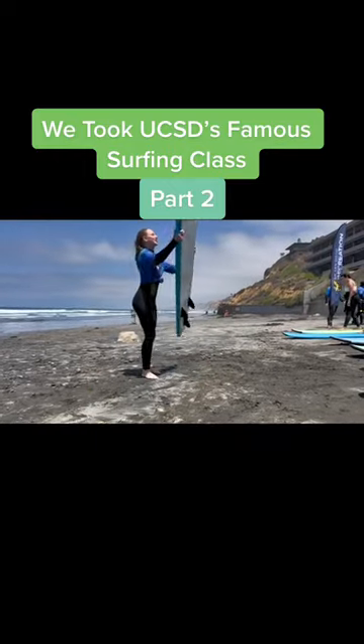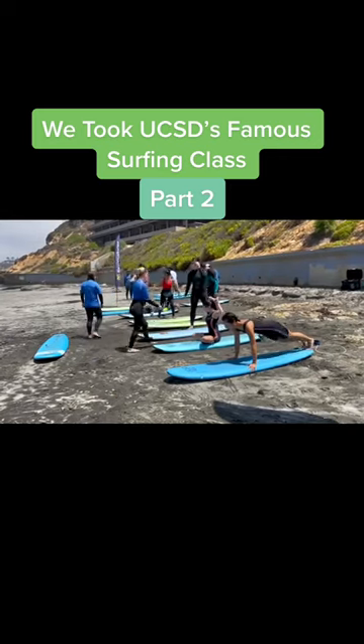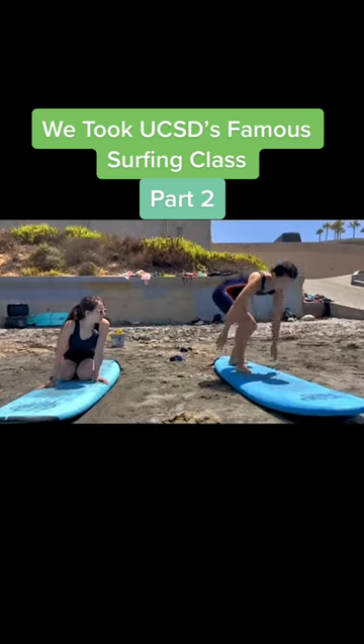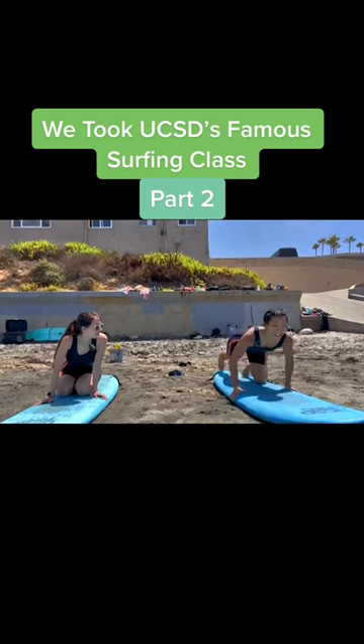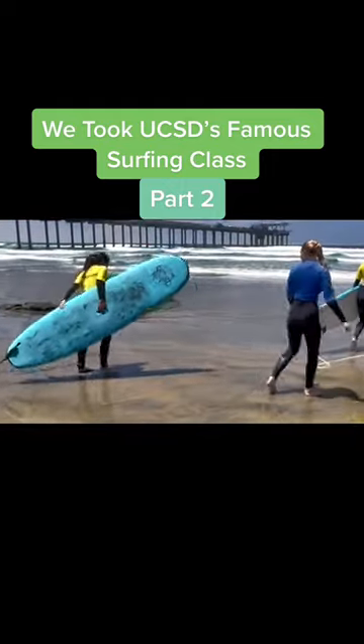Our excellent instructor, Maddie, gave us the rundown on how to catch a wave. The process involves lying down on your board, paddling like your life depends on it, and balancing upright when a wave hits. Of course, this all happens within a few seconds, so after a few rounds of practice on the sand, we felt ready to dive right in.